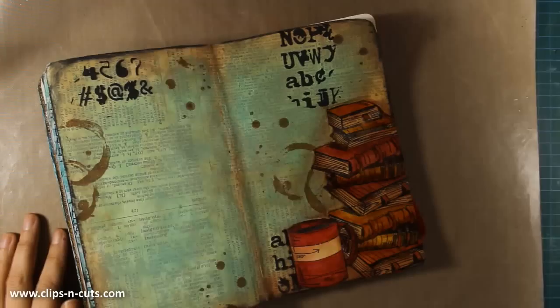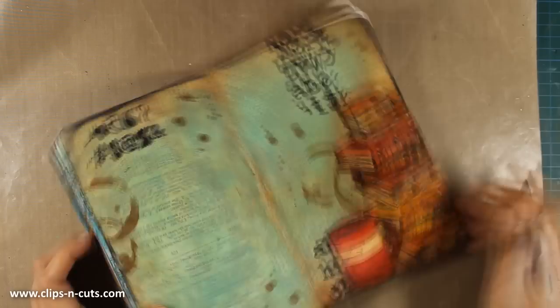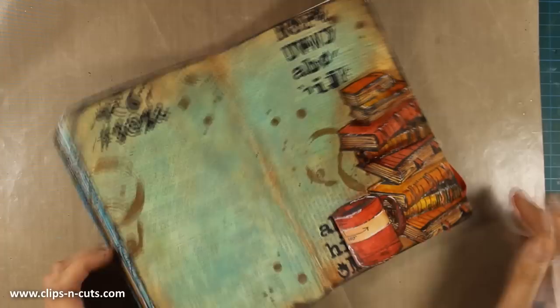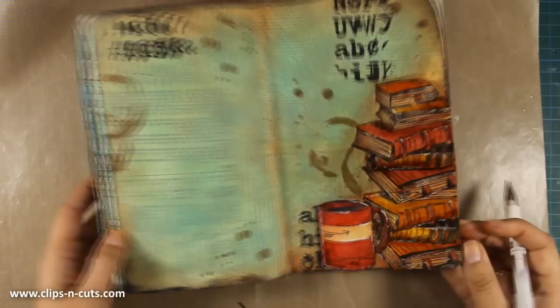Once I'm happy with the shadows I'll grab my white gel pen and add some highlights here and there. Notice I'm not trying to be neat — I'm not drawing straight lines, I'm just being sketchy. I want some white highlights here and there. If I've added too much, what's great about having an non-porous surface sealed with gel medium is that I can always wipe off the gel pen with a baby wipe.